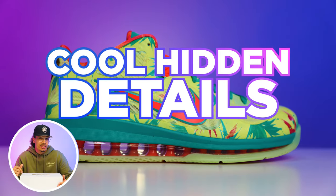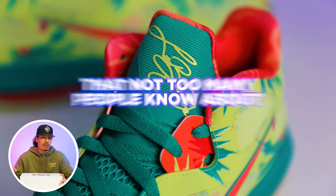Retail on these was $200 and I feel like that might have been just a little bit steep. But at the same time, I think there's some cool hidden details on this shoe that not too many people know about, so we'll talk about that a little bit later in the video.